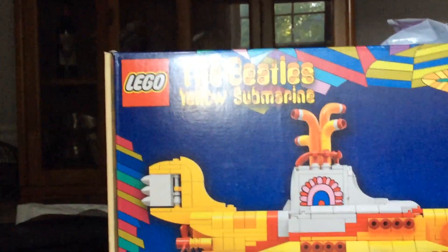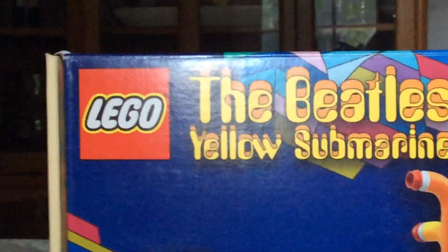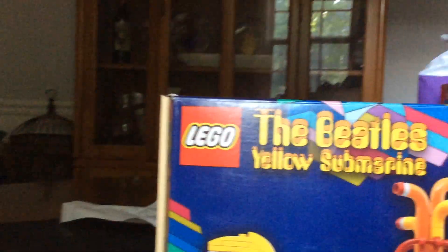Hey guys and welcome back to my channel. Today we will be showing the Yellow Submarine — The Beatles — in Lego.